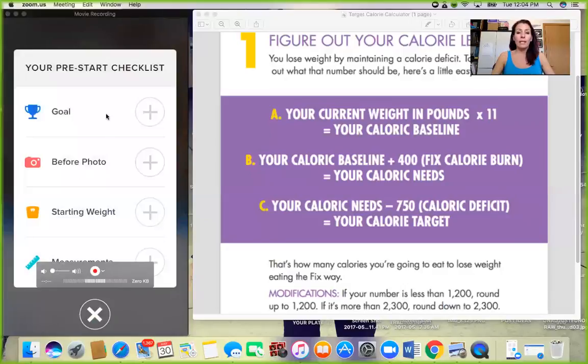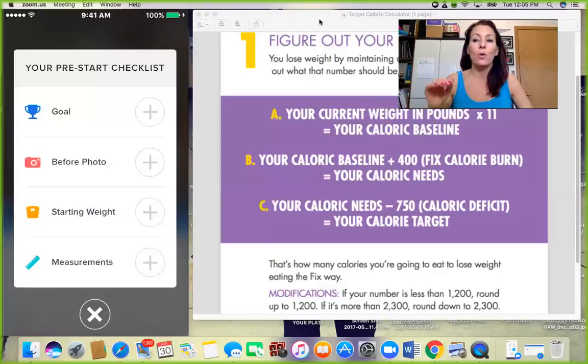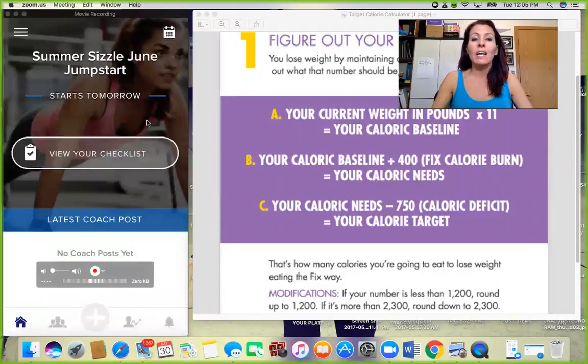Put your before photo in there. No one sees it but you and your coach, so make sure you put it in. This is really a non-negotiable. I want you to put it in there because it is so very important. Guaranteed every single time someone does not do this, they wish they had. You will have an after photo when we get done and you will be delighted. Put in your starting weight and your measurements — these are all non-negotiables. I'm going to be going through and checking everybody's list, so make sure your checklist is complete.